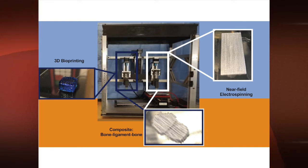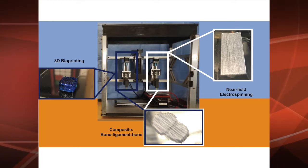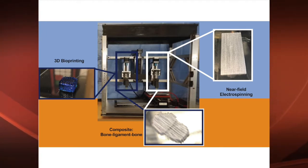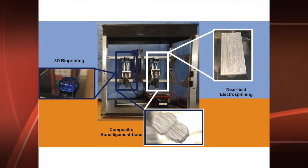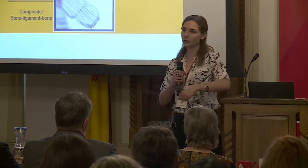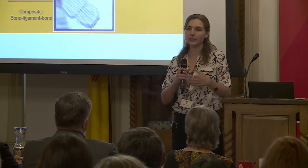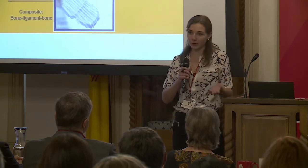The two techniques we use are called 3D bioprinting and near-field electrospinning. 3D bioprinting is very similar to the printers you have in your office, except that our ink is biocompatible and it can be deposited layer by layer to build up a three-dimensional structure. Near-field electrospinning uses an electric field to pull fibers out of solution — like a cotton candy machine pulling long strands of sugar out of syrup to create a woven mat, except not edible.